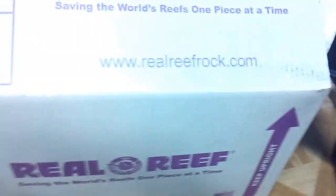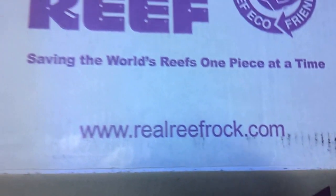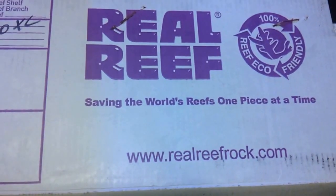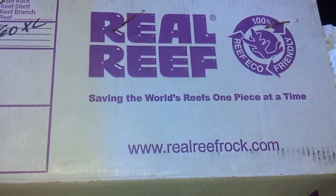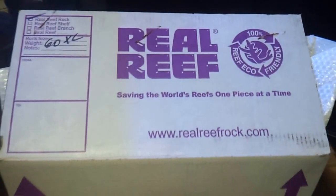This is what it looks like guys. If you want more information, you can go to realreefrock.com — they've got a nice video explaining the benefits of buying their rock and how you're saving the environment. Happy reefing.